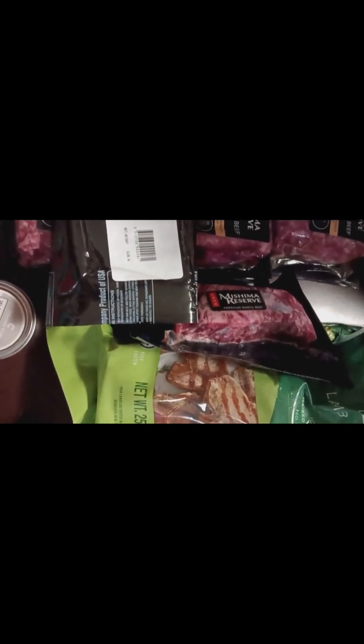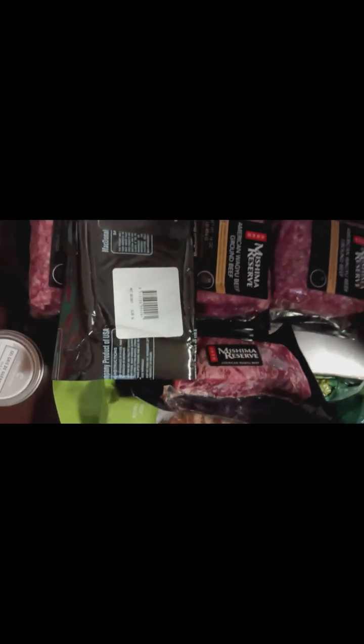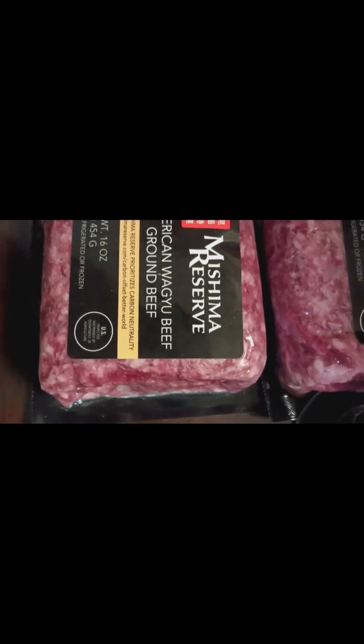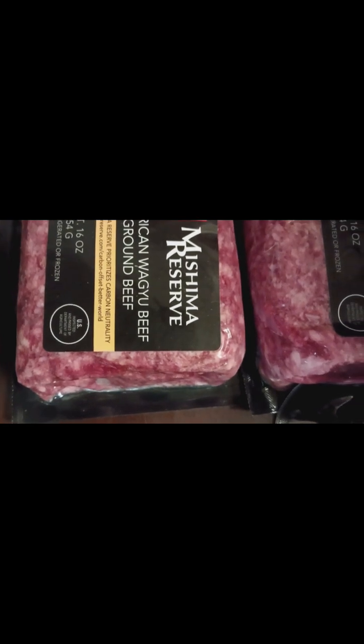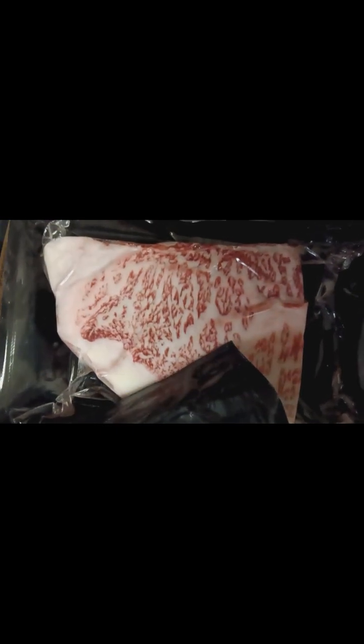Good evening everybody, this is Gardening Warrior Q and I'm doing a very small haul of some product from Crowd Cow. Let me start with the American Wagyu beef — it's ground beef, one pound, one, two, three. And from Kagoshima Farms, A5 Wagyu Beef Petite Sirloin Steak. And a Mishima Reserve Wagyu Beef Flat Iron Steak.